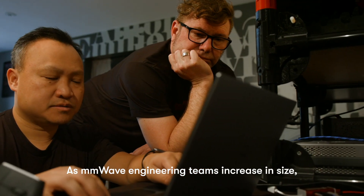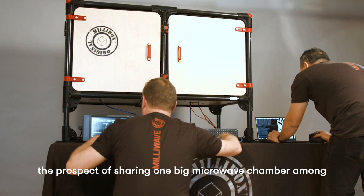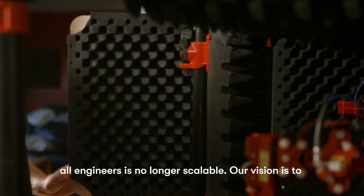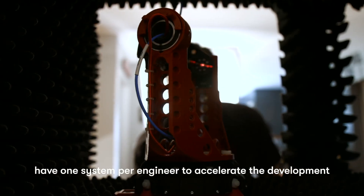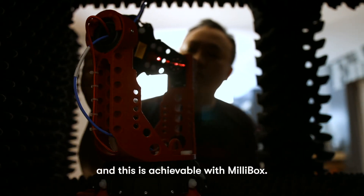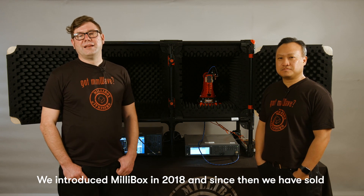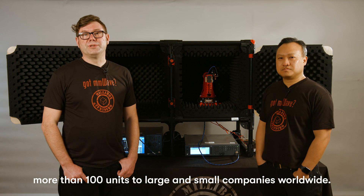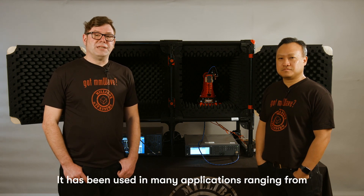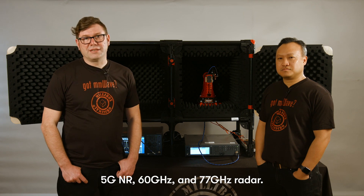As millimeter wave engineering teams increase in size, the prospect of sharing one big microwave chamber among all the engineers is no longer scalable. Our vision is to have one system per engineer to accelerate development, and this is achievable with MillieBox. We introduced MillieBox in 2018, and since then we've sold more than 100 units to large and small companies worldwide, used in many applications ranging from 5G NR, 60 GHz, and 77 GHz radar.